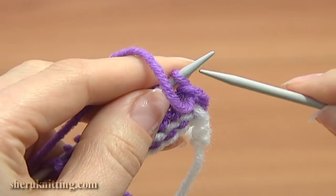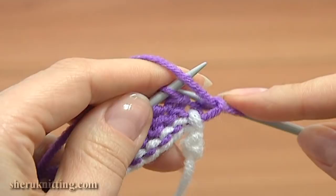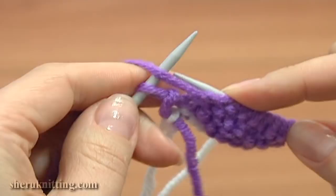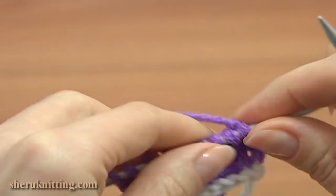Hold the working yarn in the front. Slip the edge stitch, then work a row of purl stitches. Purl the last stitch for the edge. Turn to the right side.